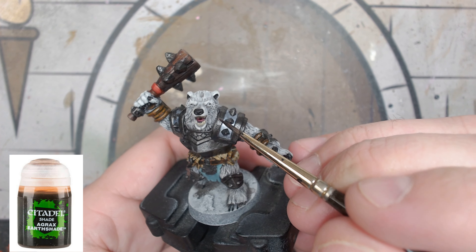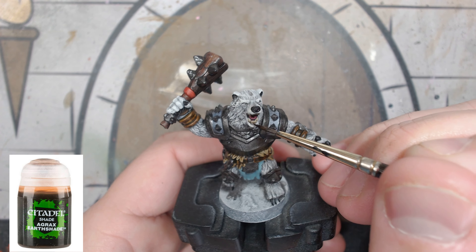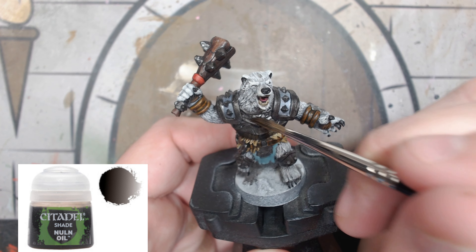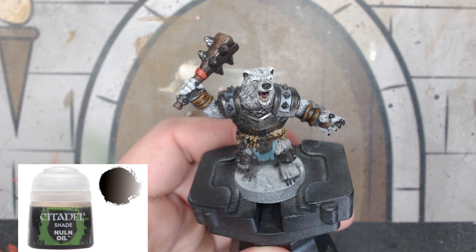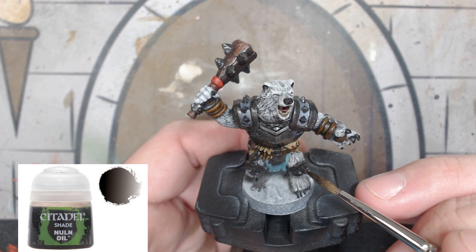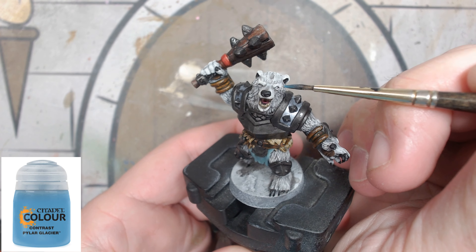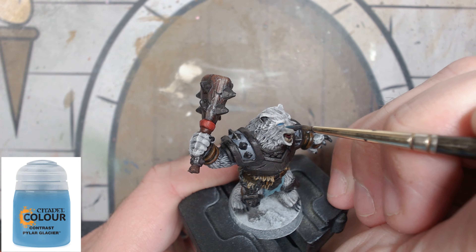We're doing two washes. First, Agrax Earthshade on the teeth — you don't really need this per se because there aren't enough deep recesses, but whatever. We are however going to use Nuln Oil all over our metal pieces — just the dark metal, not the Gray Knight Steel portion. Do not get into that Gray Knight Steel. For our eyes, we're going to use Aethermatic Blue — just put a small drop in the eye, nothing crazy.